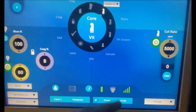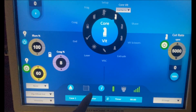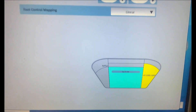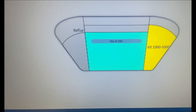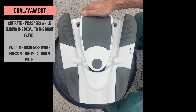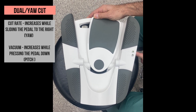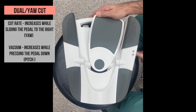Dual Yaw Cut sub-mode is the reverse version of the Dual Yaw Vacuum. In pitch here, there are various vacuum levels, and in Yaw, various cutting rates. While pressing the pedal down to the floor, the vacuum is gradually going up, and as we slide the pedal to the right, the cutting rate turns on and gradually increases.